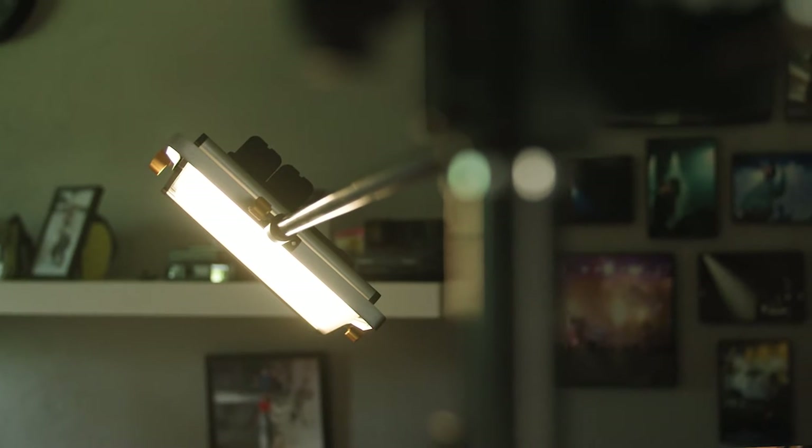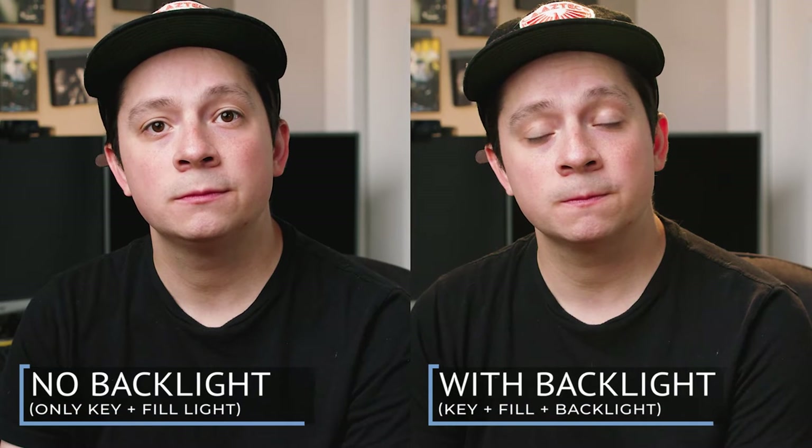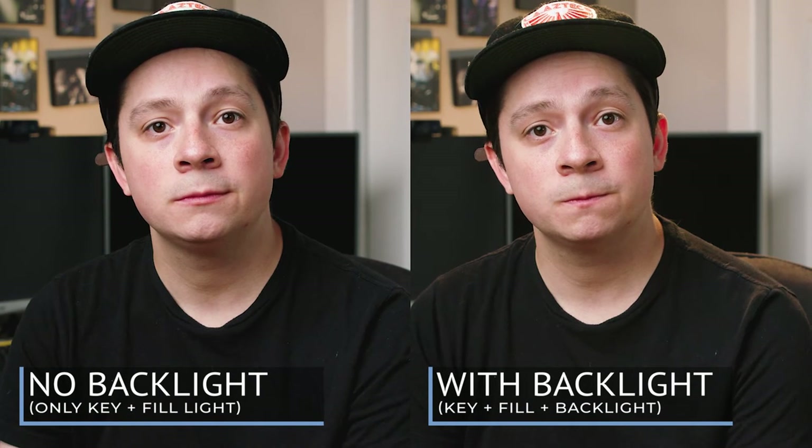Lastly, this is my backlight. My backlight serves to separate the subject — me — from the background. This is what it looks like without a backlight and with a backlight. As a pro tip, I like to contrast my key light with my backlight as far as color temperature is concerned. I'm kind of a neutral white on my face, but my backlight is a much warmer color, and it gives it a little bit more depth and texture.